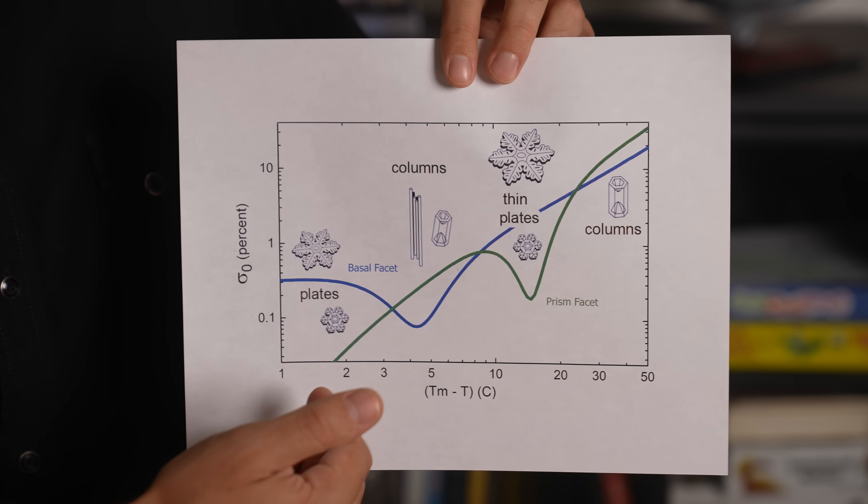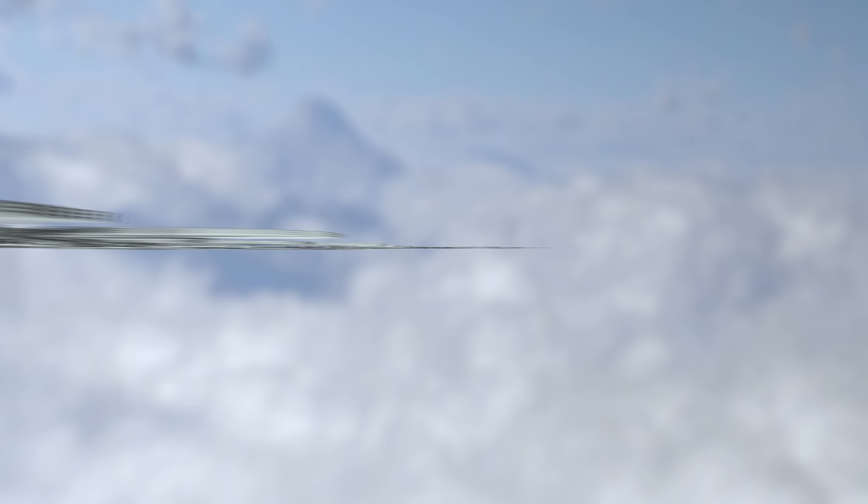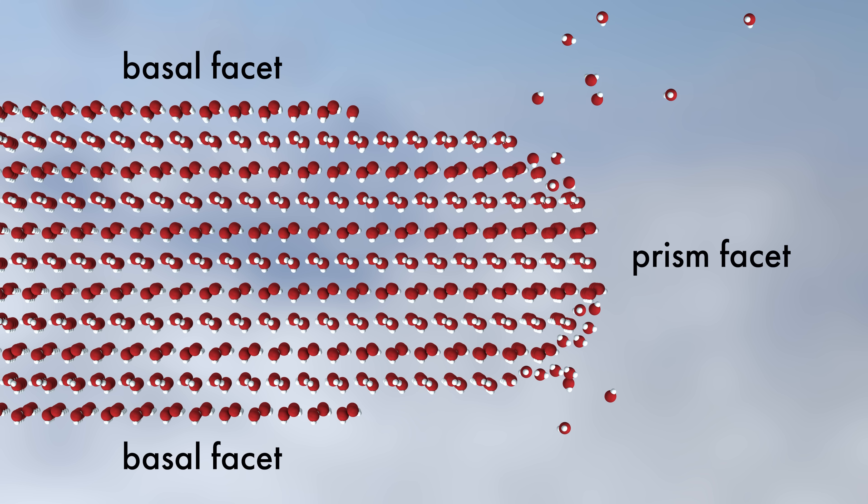But what accounts for these dips? Let's say we have a narrow prism facet, so we're growing a plate snowflake. Water molecules that hit the basal facets are unlikely to reach the critical density required to overcome the nucleation barrier, so that surface grows only slowly. But on either side of this narrow prism facet, water molecules can stick on the rough edges. To minimize surface energy, the ideal shape of this face would be semicircular. But if only the top few layers of water molecules are mobile, many of them diffuse onto the prism facet. In the process, they exceed the critical density required to overcome the nucleation barrier, so they can grow the crystal on the prism facet. Due to this narrow edge, the nucleation barrier is effectively lower than it would be for a large prism facet. A similar effect happens for the basal facets, just at a different temperature.